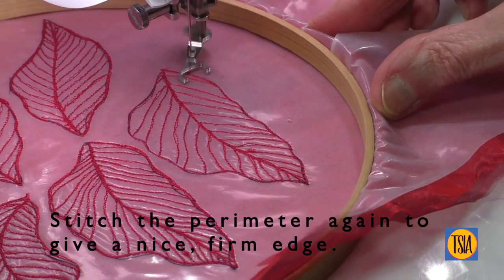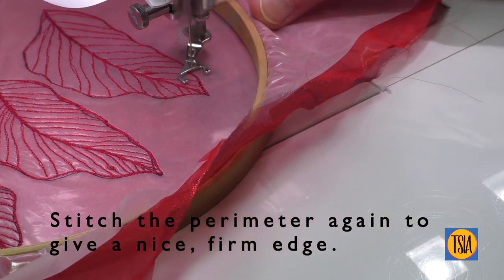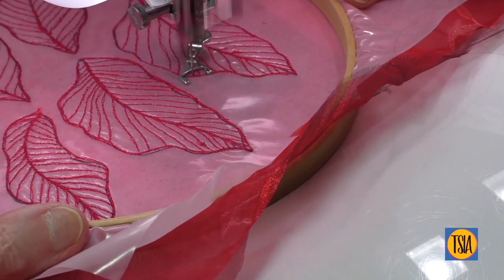Once the veins of these petals are finished, run around the perimeter and central stem a couple more times to ensure that each petal is secure with a nice firm edge.